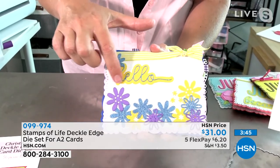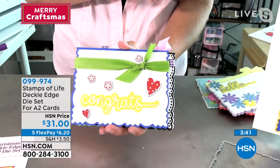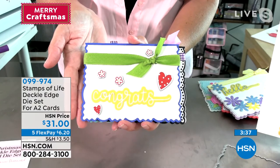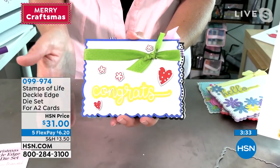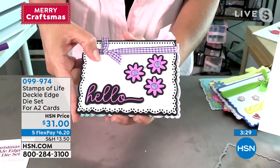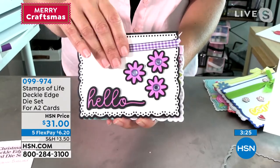We're also giving you the shadows as well, so you don't have to just have the die — you're going to also get the shadow, which is really fun. Look at Congrats — how fun that is! And look at that edge. That deckle edge is going to wow everybody. People are going to see that and say, 'Oh my goodness, you even finished the edges,' and you're going to say, 'Yep, I did.' You're going to get a lot of credit for that.